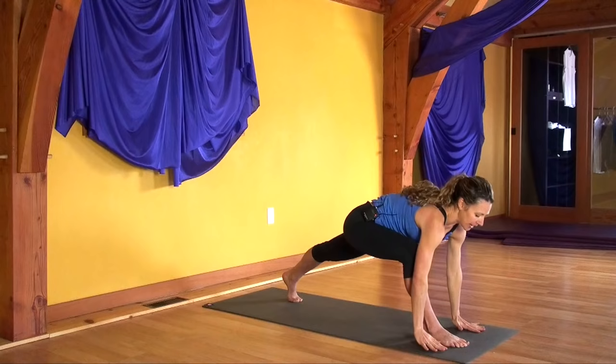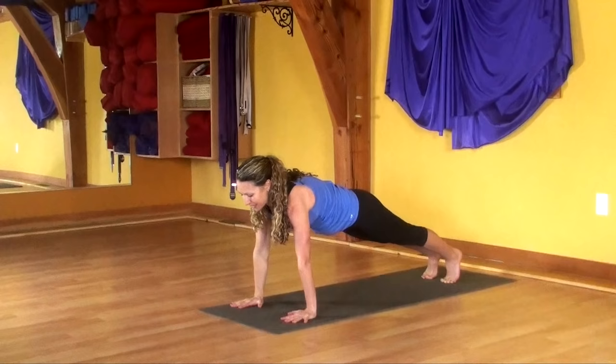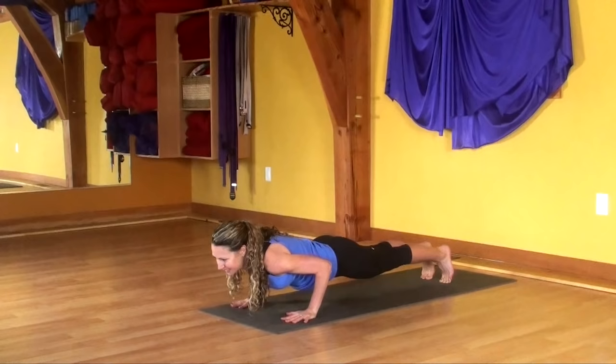Bring both hands down to the floor on either side of your right foot. Shoot your right leg back to find high plank. Stay for one nice stabilizing breath. As you exhale, come halfway down. Come back to your high plank on the inhale. And then move into downward facing dog on the exhale.